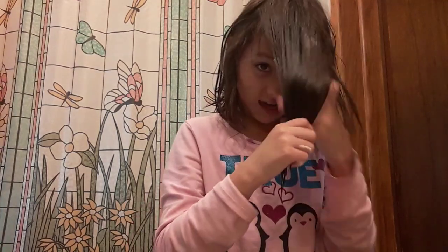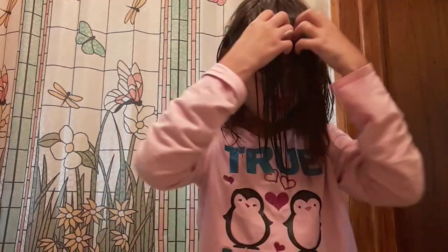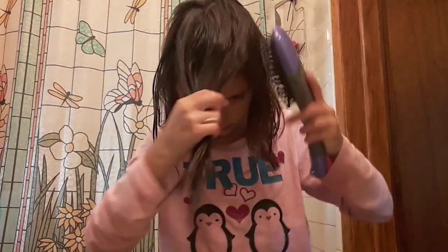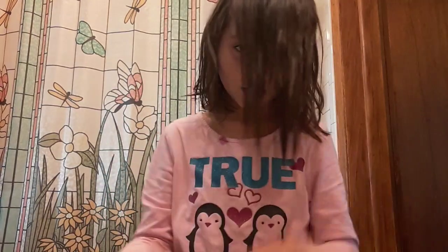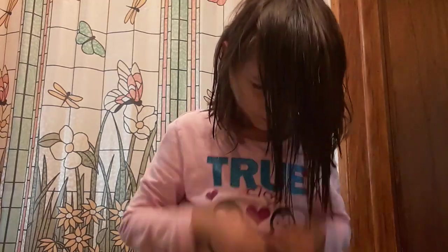It's in a bottle, so yeah. I'm going to need more for the rest of my hair. I'm just going to split it like I usually would, and then I'm just going to do this and just add it in.